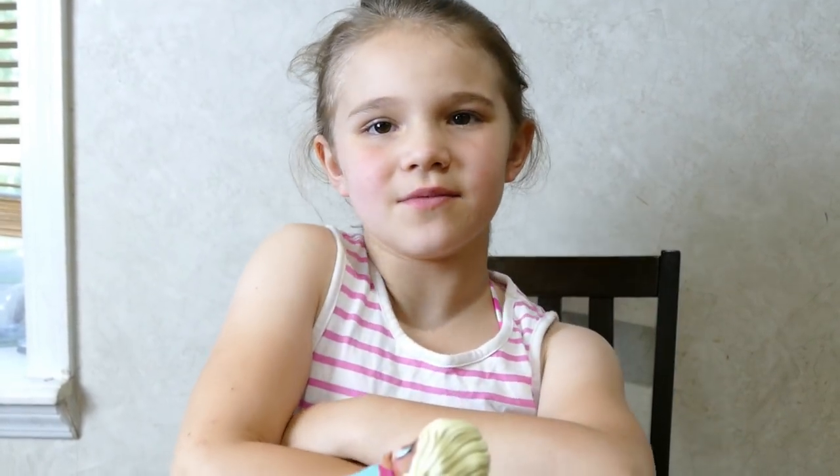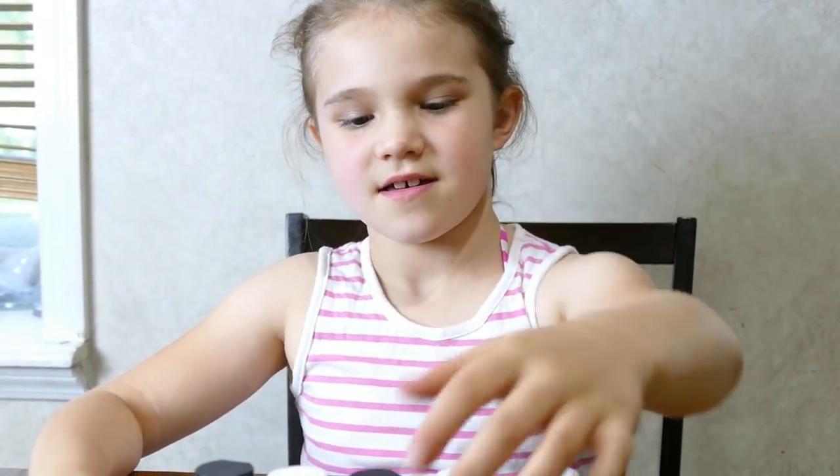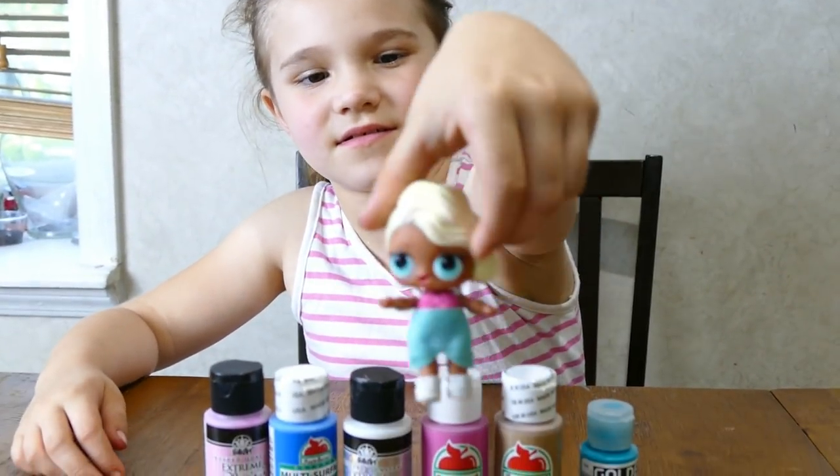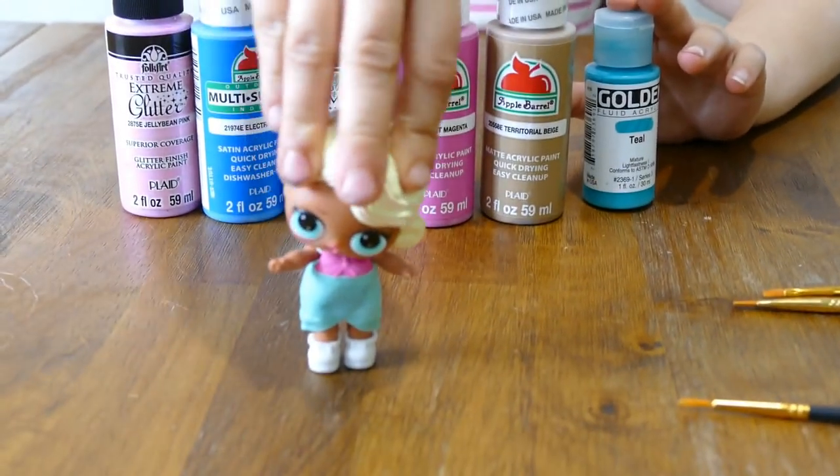Hey guys, today we are going to make a Series 2 LOL doll — a rare LOL doll — using our Series 1 duplicate pieces. So we are going to be making Splash Queen.